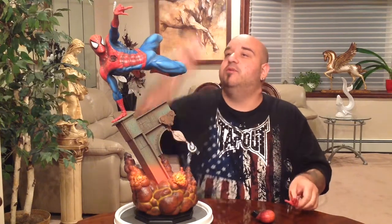Hero statue collector Lou here with another statue pickup and review. This time it's the awesome Spider-Man premium format. Mine is number 2182 of 2500 — it's the exclusive edition, which comes with a second head and a second web hand.